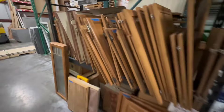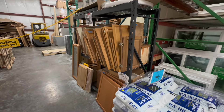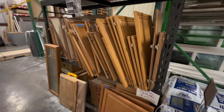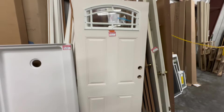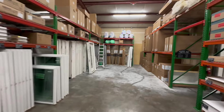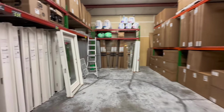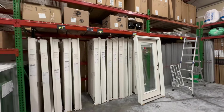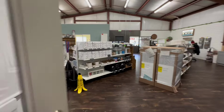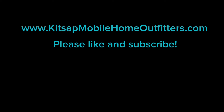We even have a little surplus section here — random doors from different manufactured homes. Maybe you can find a replacement so you don't have to replace a whole kitchen, if you just have a damaged door or drawer. Dig through and see if you can find some goodies. That's the tour of the store here at Kitsap Mobile Home Outfitters in Bremerton. Hopefully you enjoyed this inside look. When you place an order through KitsapMobileHomeOutfitters.com, this is where it all comes from — and the ladies up front are the ones who fulfill your orders. Thanks for shopping with us — have a great day!